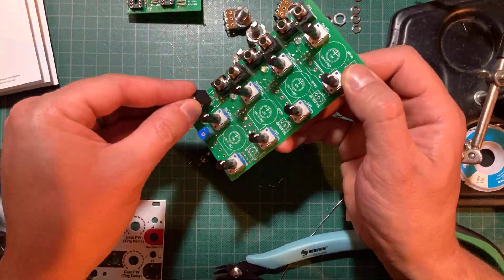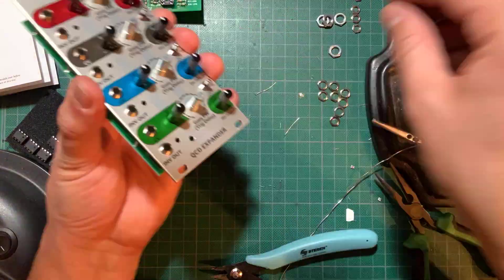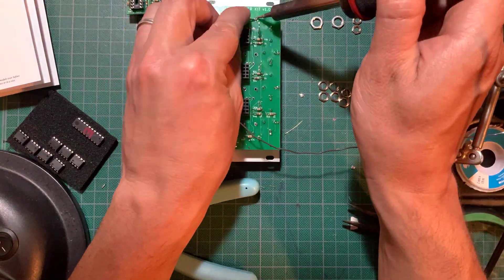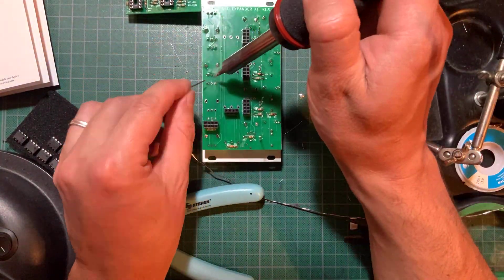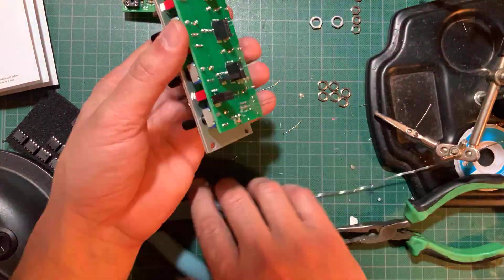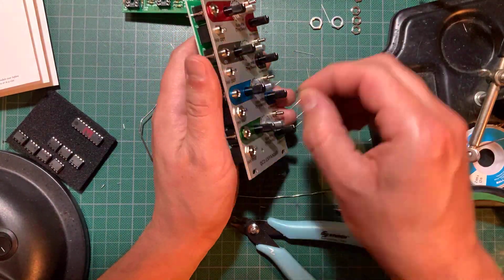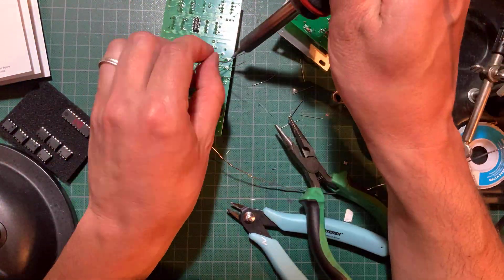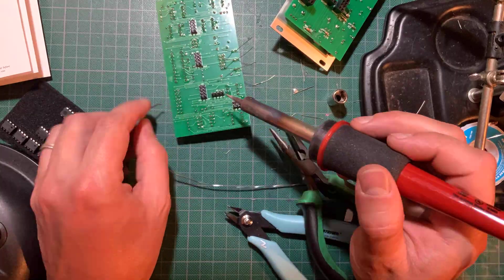Now remove the protective plastic from the panel and mount it over the components. Finger tighten a few nuts, turn the panel so it's facing down, and line up the LEDs to their respective holes. Make sure there are no gaps between the panel and the jacks, and that the panel is parallel to the PCB. Now solder one lead per component, check the alignment — making sure the centered detent on the pots is actually centered — then finish soldering.